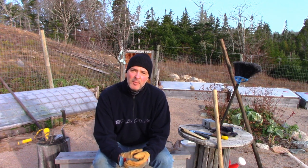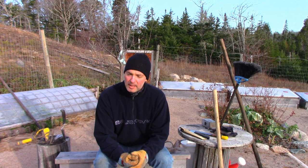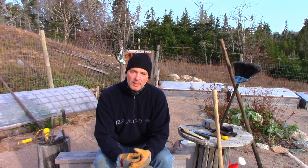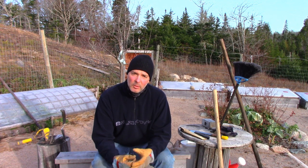Hey, it's Greg here at MaritimeGardening.com, and I'm out here on a beautiful morning doing some work in the garden. I thought I'd take you through what I was doing today. I've got strawberries in a number of beds in my garden, and for me, I think it's time to cover them now for the winter.